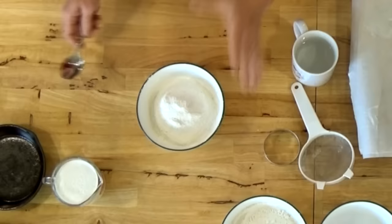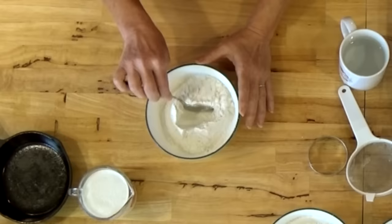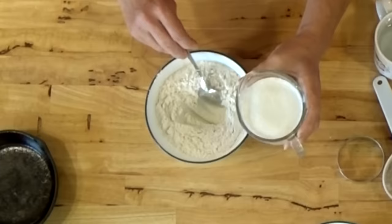If I don't sift my flour and I'm in a hurry, I'll take a fork or a whisk and just go through the flour to put a little air into it, because the more air your flour has in it, the lighter and fluffier your biscuits are going to be. I'm guessing that a cup of heavy cream is going to be more than enough for the sifted flour, but you will have to adjust it when you make these biscuits to get the right consistency in your dough.